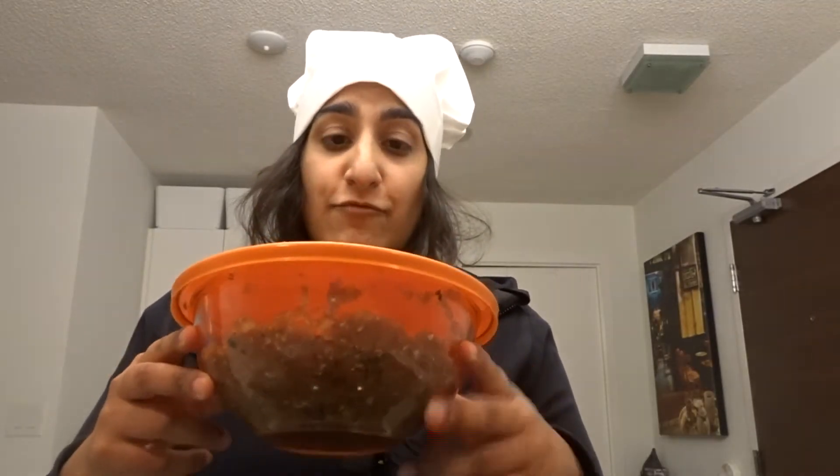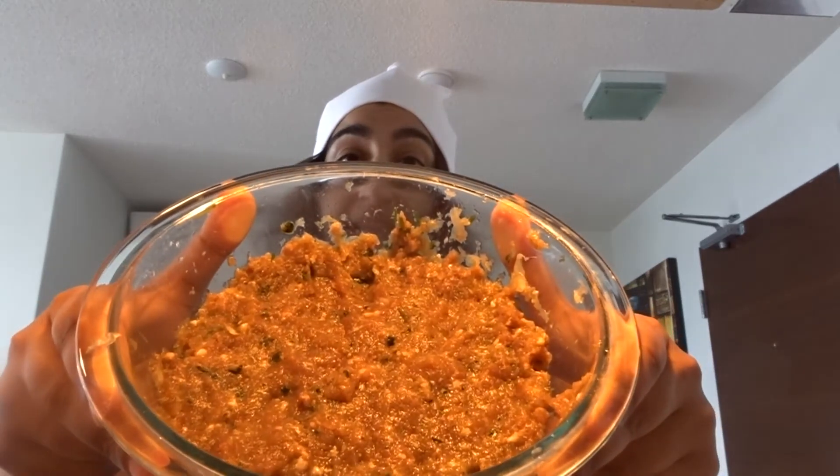I'm gonna cover that up and put it in the fridge. That's going to be ready to cook tomorrow. Hi and welcome to part two of cooking class 101 with myself, Chef Taz. It is the next morning and this has been sat in the fridge overnight. Yesterday it was a little bit soft, not firm, whereas now it's pretty firm — which is good because it'll be easier to mold into the shape of the kebabs. Let's get started.